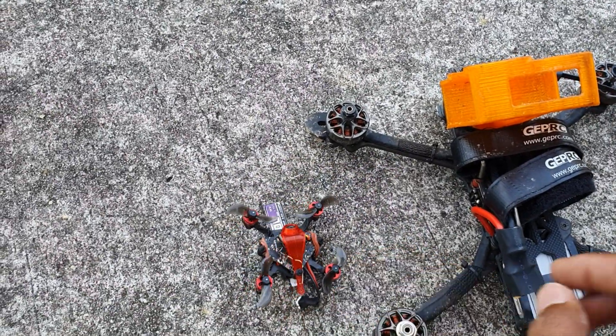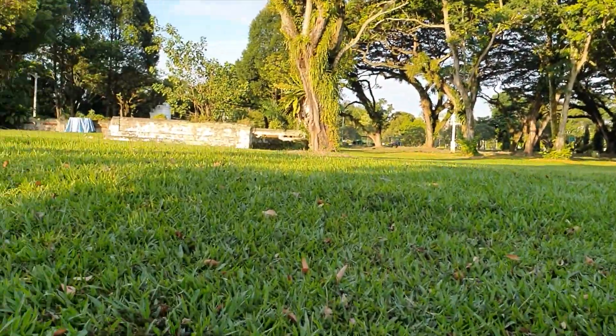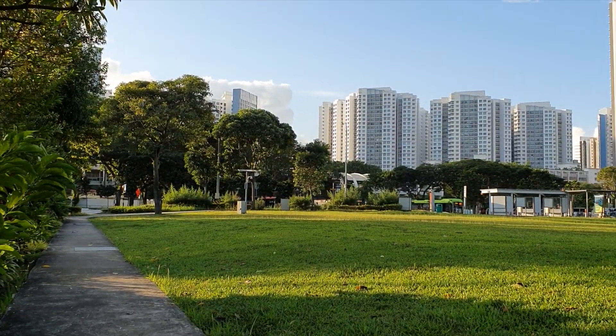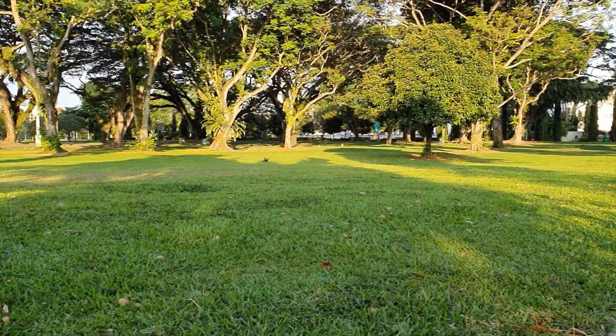Check out the size compared to the Mk4. That is cute! Guys, this thing flies awesome. I don't know much about this. All I can say is it is a whoop size. Whoops are those really tiny drones that you normally fly indoors. But watching the drone fly around, it is performing very well for such a small size drone.